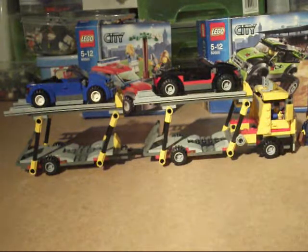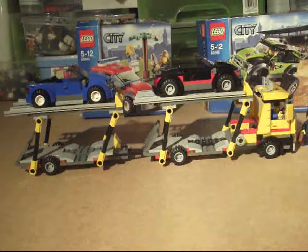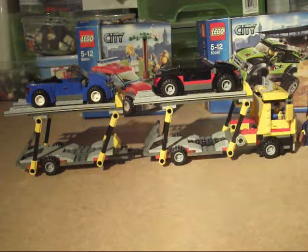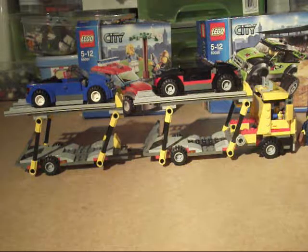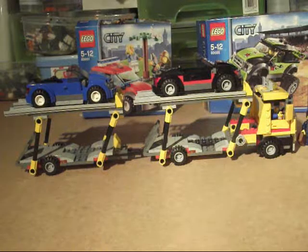Just a few measurements. The Auto Transporter measures nine centimeters high, 34 centimeters long, and the standard six centimeters wide. Each of the sports cars are 11 centimeters long and only five centimeters wide, which allows them to sit on the rails on top of the transporter.